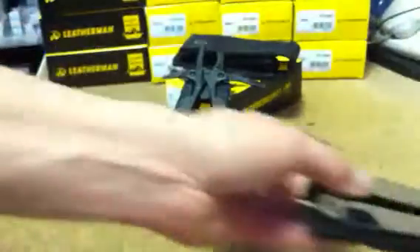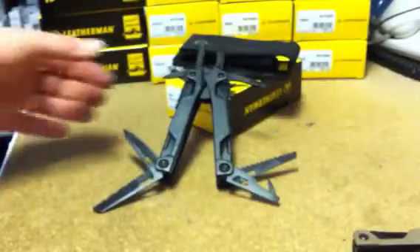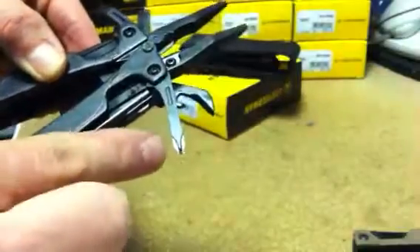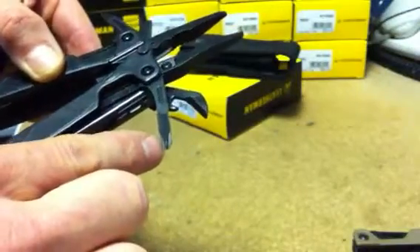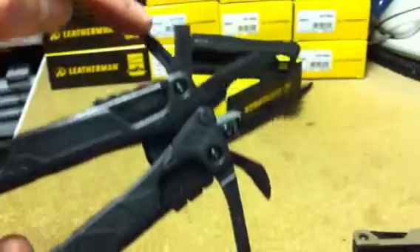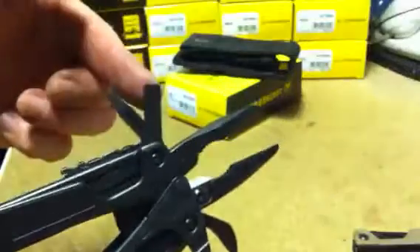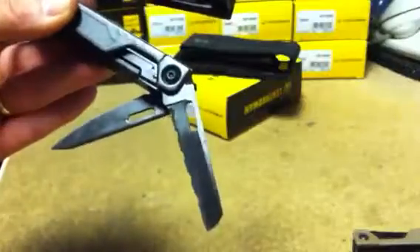I'll just go through the main blades of the Leatherman OHT tool using the black one. Some blades should be quite obvious. Starting at the top: Phillips screwdriver blade, can opener, bottle opener, small flat head blade, large flat head blade, serrated knife blade, fine edge knife blade. I'll pop those away — they're very sharp.